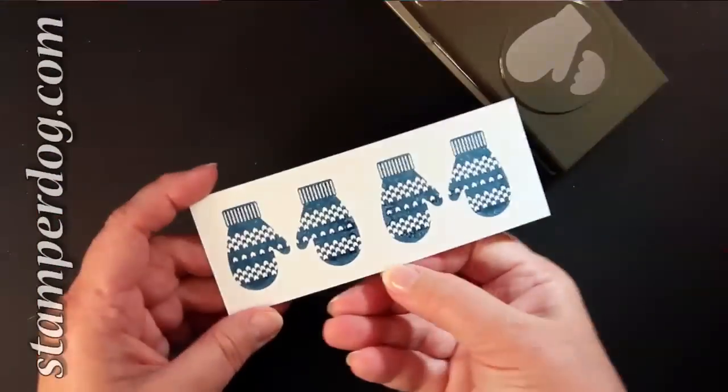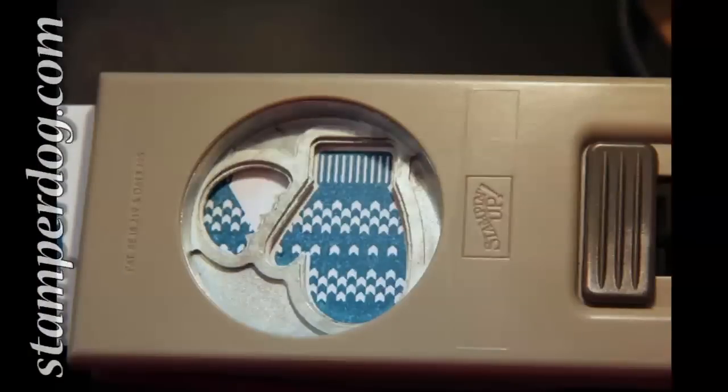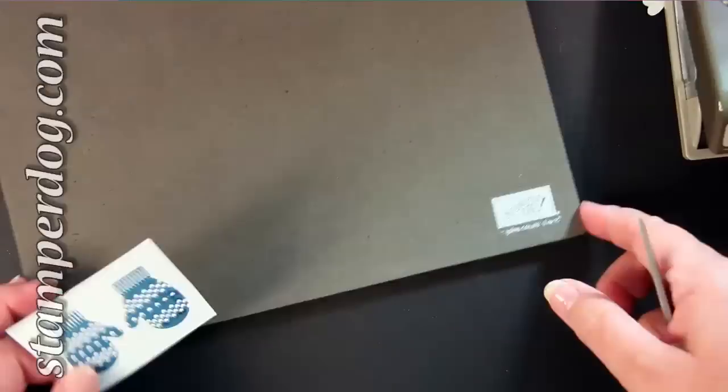Now we're going to be concentrating on using it upside down because that's the way it lines up on the punch. I'm only showing you this one because I want you to pay attention to the little borders around it and how close they are to the edge, because now we're going to do that special step to flip it.